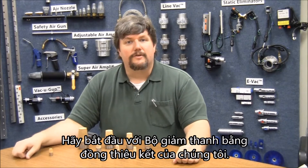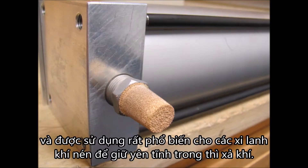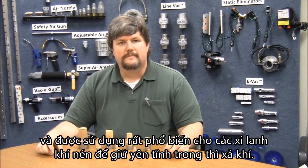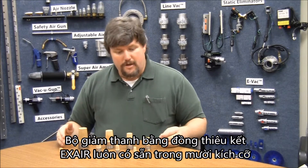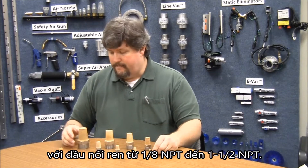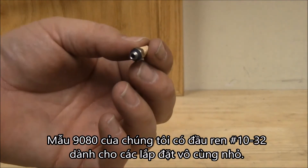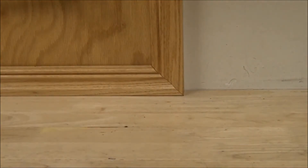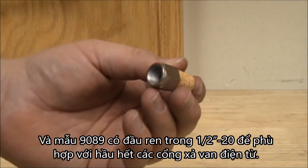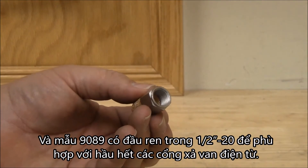Let's start with our sintered bronze mufflers. These simple, low-cost mufflers are easy to install and are very popular for use with air cylinders to quiet the exhaust stroke. Xair sintered bronze mufflers are available in 10 sizes with threads from 1/8 inch NPT to 1/2 inch NPT. Our model 9080 has 10-32 threads for very small installations, and the model 9089 has 1/2-20 female straight threads to fit most solenoid valve exhausts.